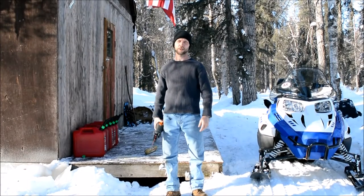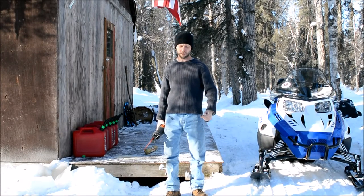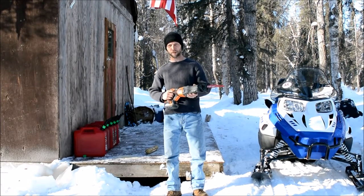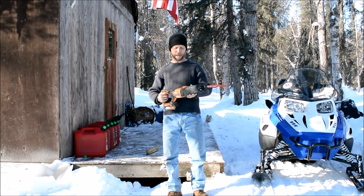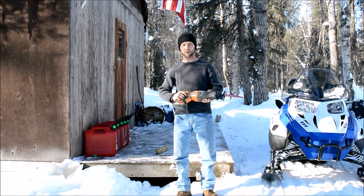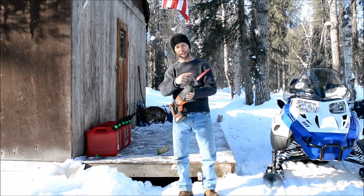Good morning everybody. Just wanted to go ahead and give you a quick update up here in Alaska. I wanted to kind of give you guys a highlight about these cordless tools. They're fantastic, but this morning I've got a new chore for this Rigid tool that I just bought with the new Diablo blade.